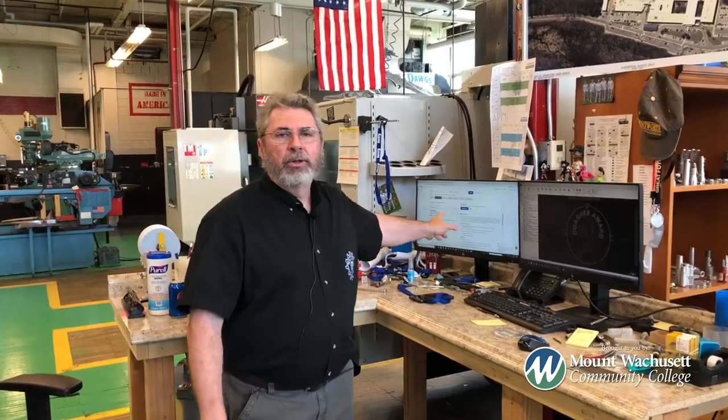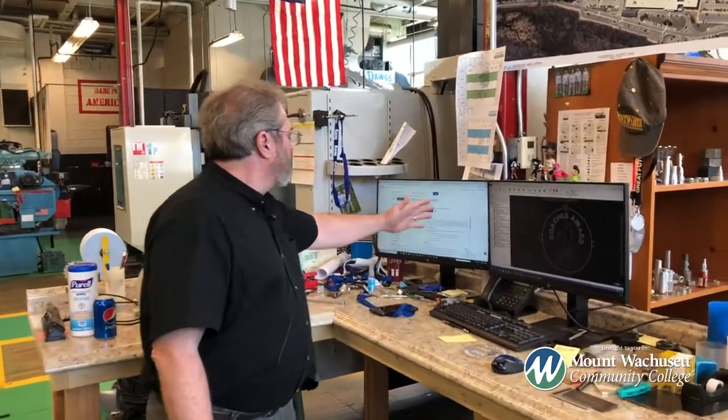I'm on Indeed right now, the job search. I just searched this area right here — you start between $17 and $23 an hour. Go on Indeed, wherever you live, type in CNC Machinist. Look and see where the jobs are. The jobs are in manufacturing today. They have always been here. If you want to move to the other side of the country, go on Indeed, type in CNC Machinist. You can go anywhere in the country, anywhere in the world, if you have this trade under your belt.